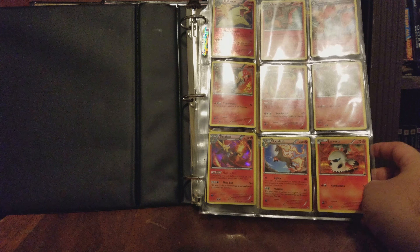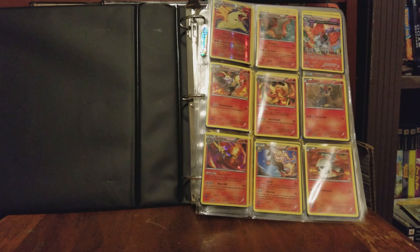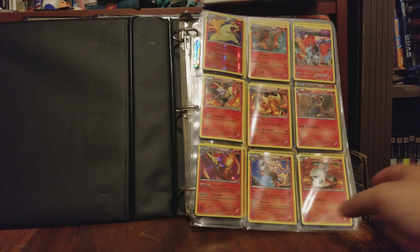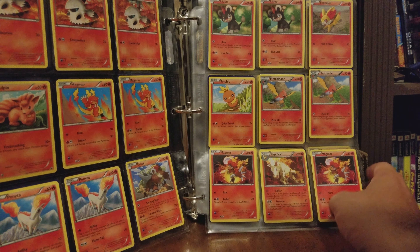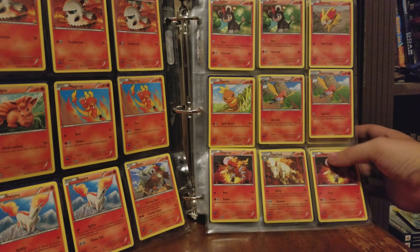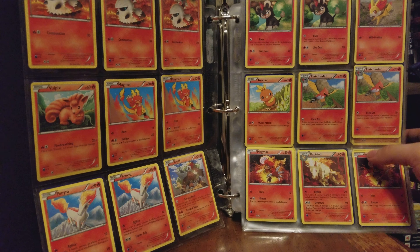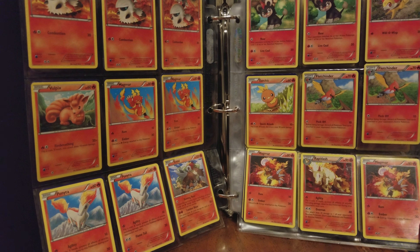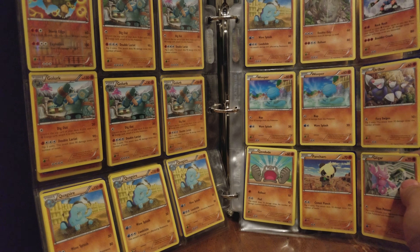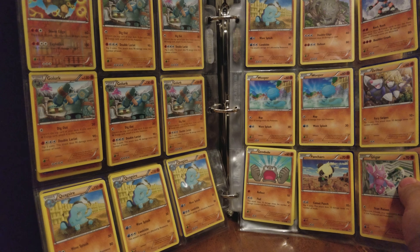So first page: holo Delphox, reverse holo Typhlosion. Let's see, here's an Entei. Magmar, reverse holo Golem. Almost a full page of Golurks.